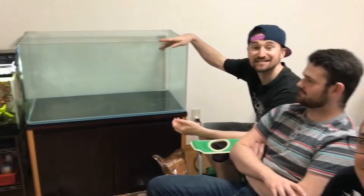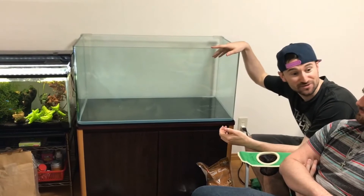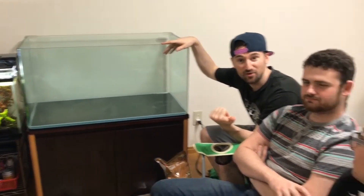Hey everybody, welcome back. It's been a while. We are the Beta Boys and today, as you can see, it's time to finally set up my new tank, and I got the other Beta Boys to help me today.